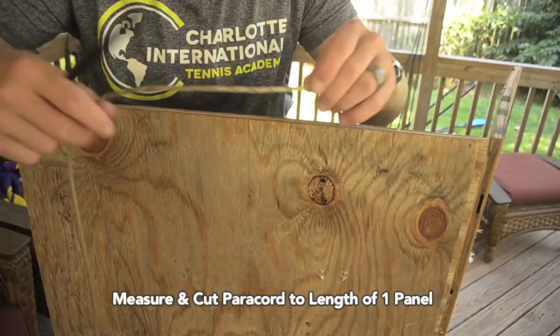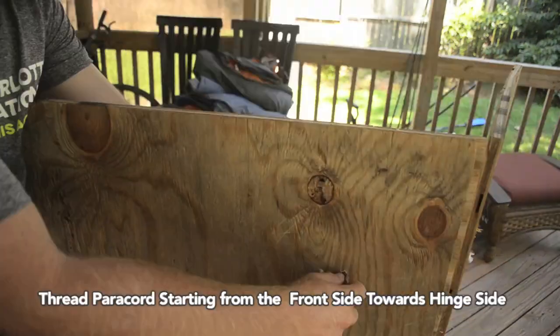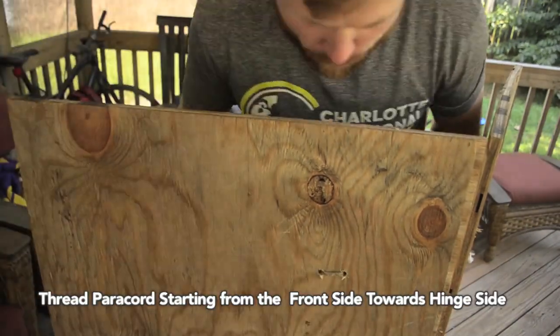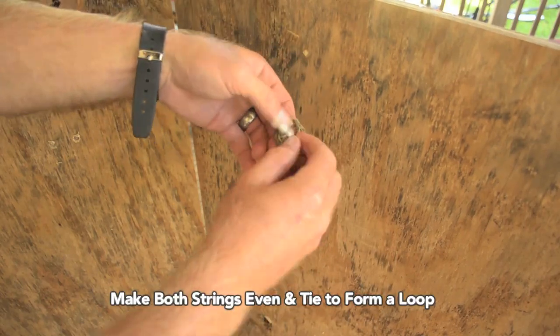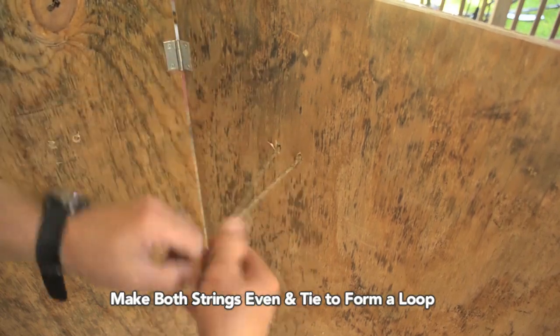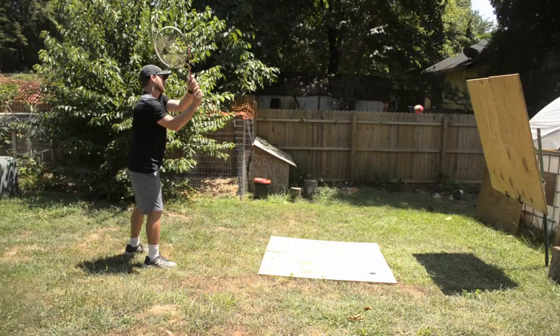Take some paracord and cut it to about the same length as just one of these halves. Run both ends of your paracord through the front end into the back. On the side where your hinges are, take both ends of the cord together and tie a basic knot — this will create a loop that we will use to attach to our stand. Repeat this same process on the other side. Now that you have your basic boards set up and ready to be transported, let's look at a few different ways that you can hang your board up and start practicing.